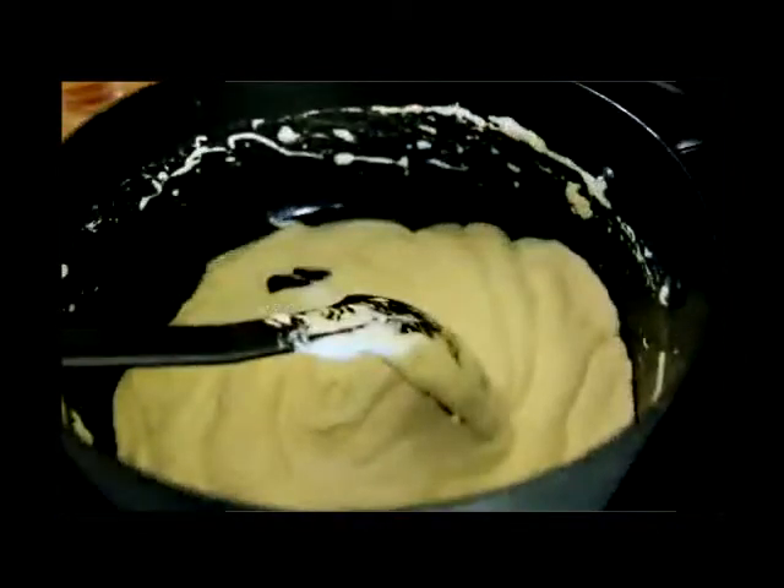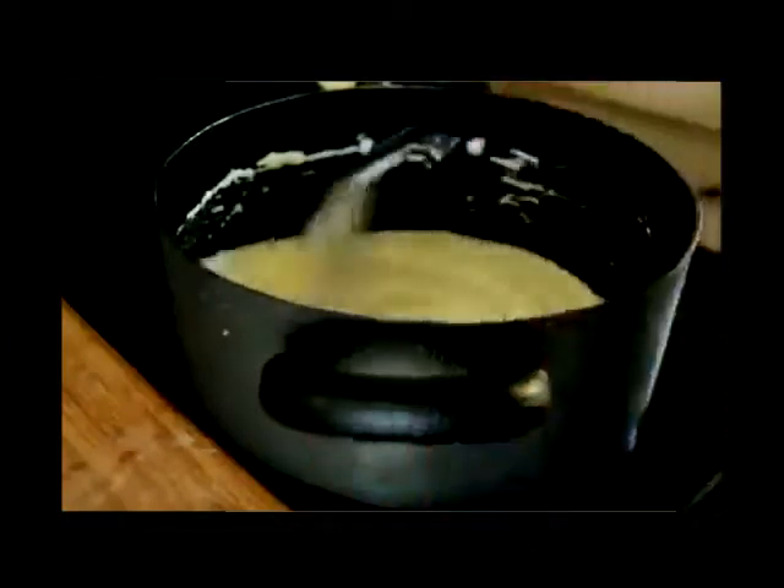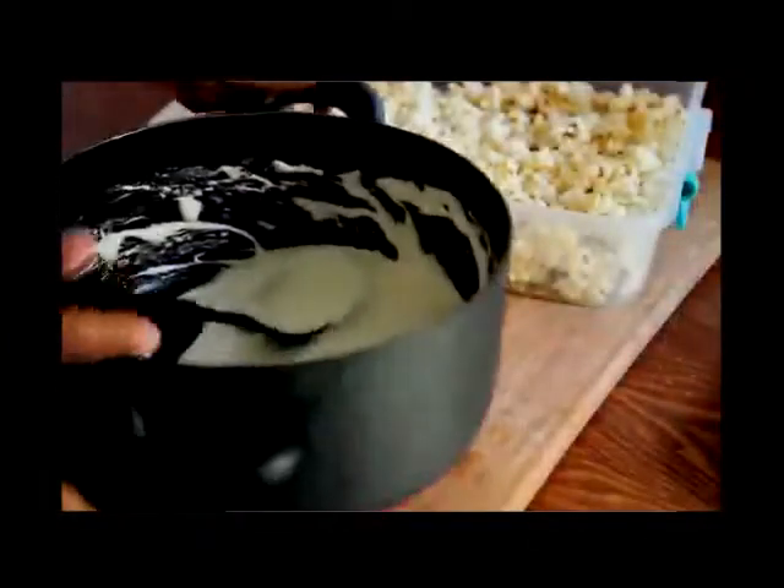I wonder who invented this stuff — I love it. You can also use marshmallows but this Jet-Puffed just melts so fast. Look at that, perfect. Now just stir it up, keep that heat on medium. You don't want to burn it, and when it looks like this — which is the perfect consistency — go ahead and add in your vanilla extract and bring it back to the table.